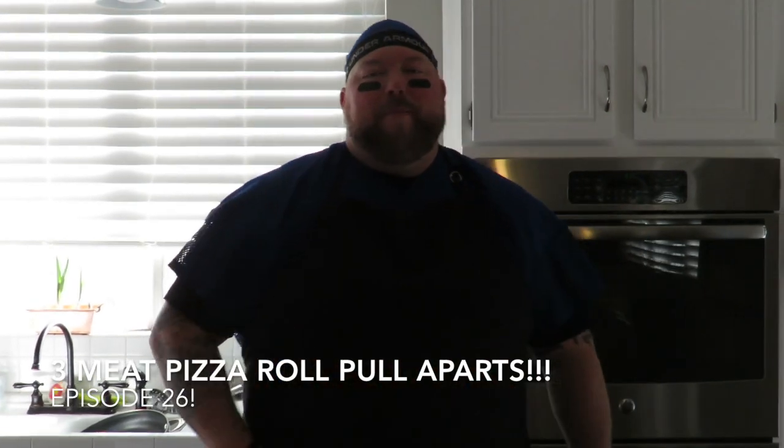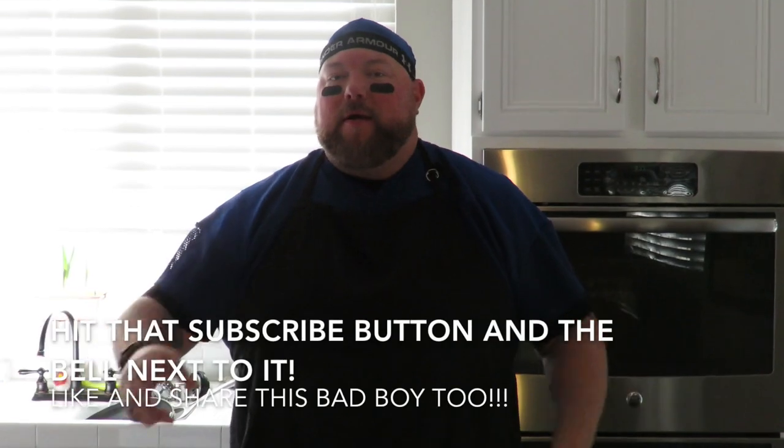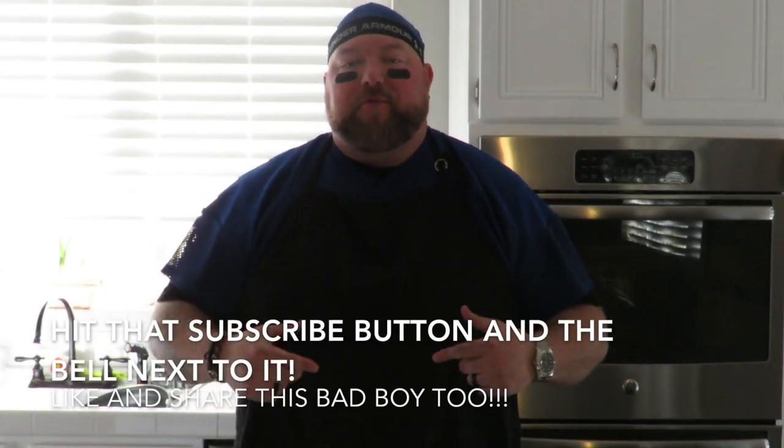All right, everybody. Welcome back to Cooking with CJ. If you're a returning subscriber, thanks for stopping by — you know I love you. If you're new to the channel, hit that subscribe button and the bell right next to it. Appreciate you coming by today. We're doing part two of the super big game tailgate spectacular.